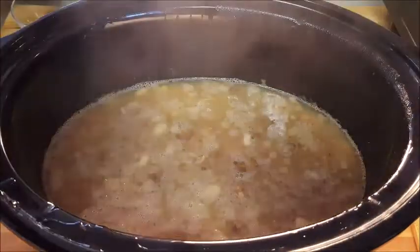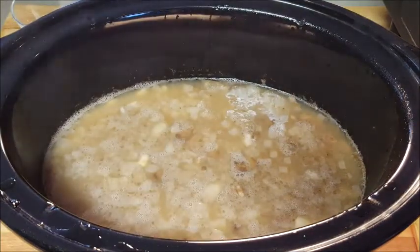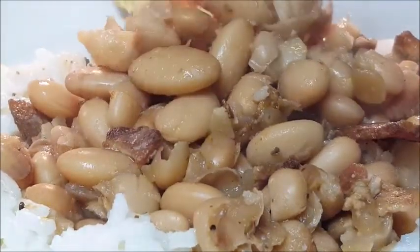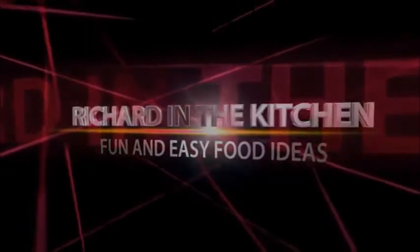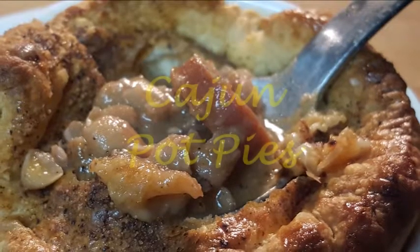You ever make a big pot of beans and after eating on them for a couple of days you look down there and you still got a big pot of beans? You ever wonder what to do with those leftovers? Well, I'm gonna show you a great idea that doesn't take long, so stick with me.